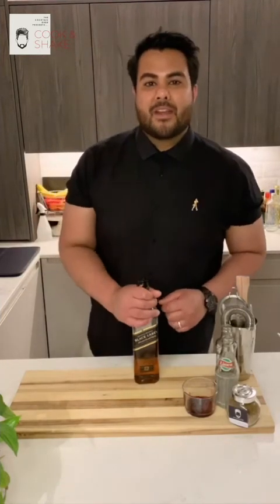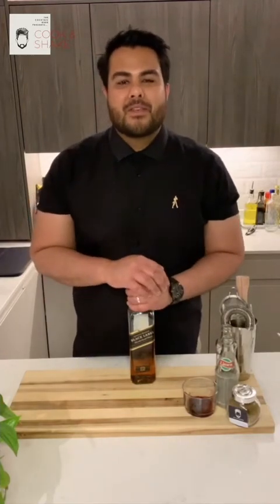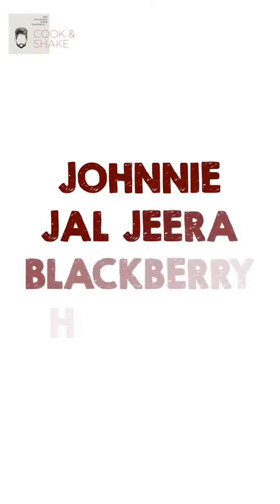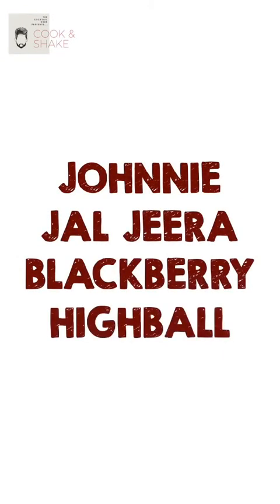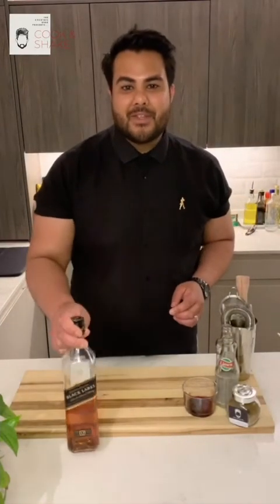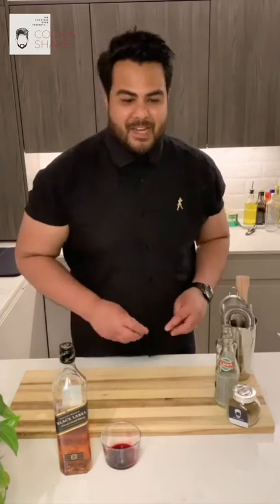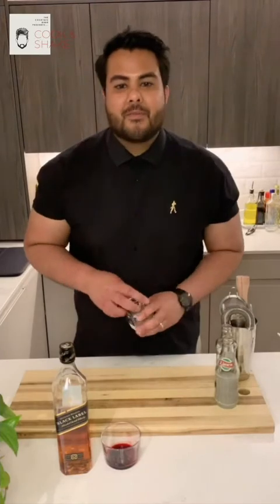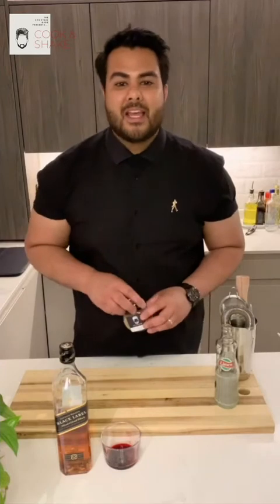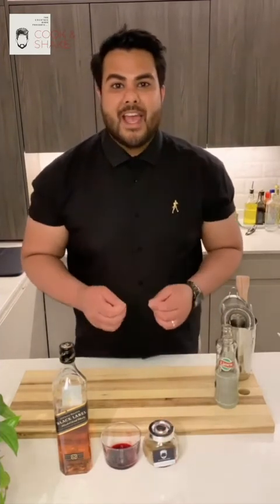In terms of cocktails, what are we going to be making? We're going to be making a twist on a classic highball, but using flavours from both East and West. To make this cocktail you'll need some Johnnie Walker. We've also got some blackberries — these represent the Western flavours. Then we're going to add a little bit of East with some Jal Jira Masala, which you can pick up at your local Indian stores, and this is going to bring in the spice and savoury elements to our cocktail.